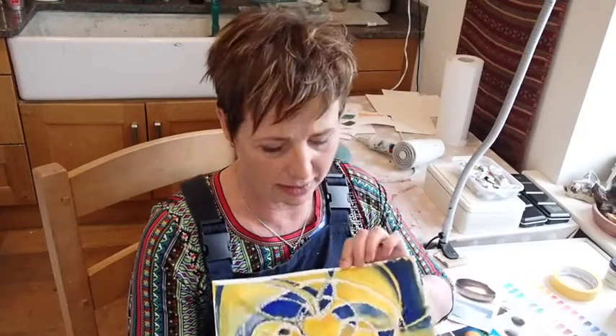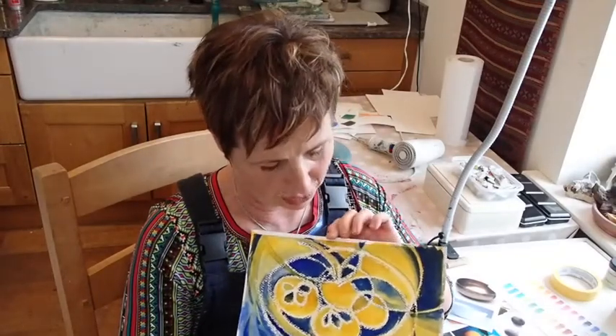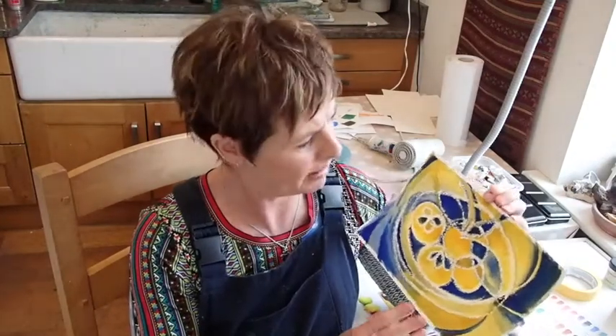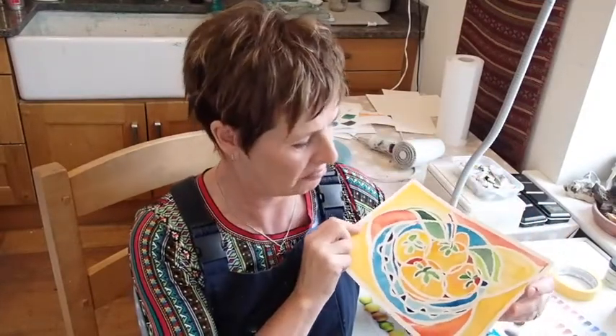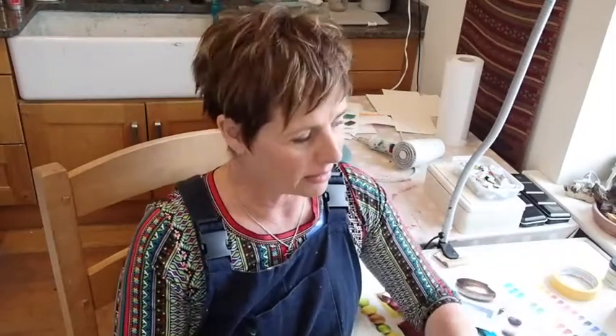I started off using crayon and producing a sort of abstract fruit effect just using two colours, but I wasn't so keen on that. So I tried the same thing using masking fluid, which was okay — it looked a little bit like a batik picture, I think. I don't know what you think. But anyway, they weren't working as well.